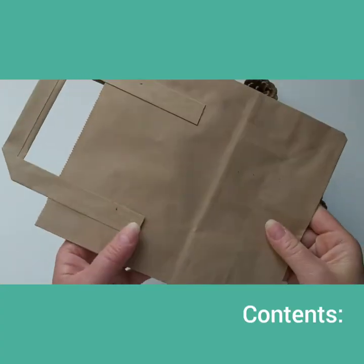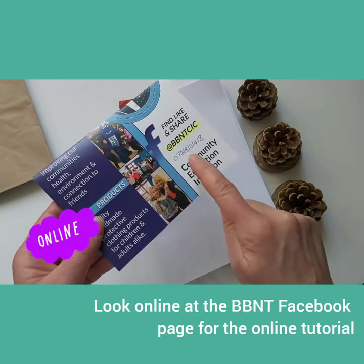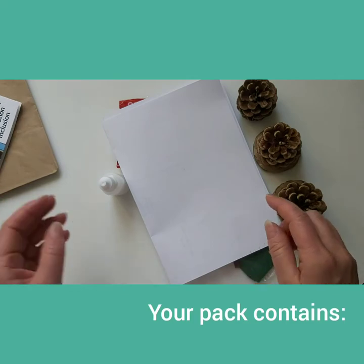Here is your Activity Pack. Look online at the Best Bibbentucker Facebook page for an online tutorial.